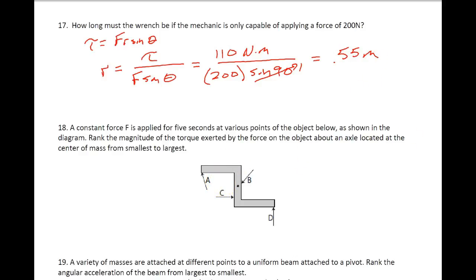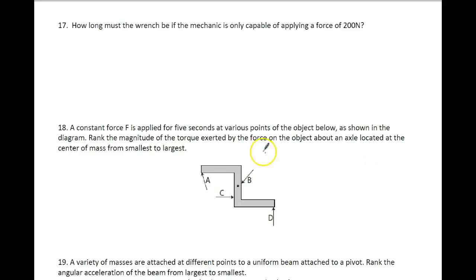For number 18, this is more of a ranking type of question. A constant force F is applied for 5 seconds at various points on the object, as shown in the diagram. They want us to rank the magnitude of the torque exerted by the force on the object about the axle located on the center of mass from smallest to largest. My equation is torque equals F times R times the sine of the angle. If I try to turn it right at the center, I won't get any torque — so that one is essentially 0, and that's probably going to be the smallest. So that's going to be B.